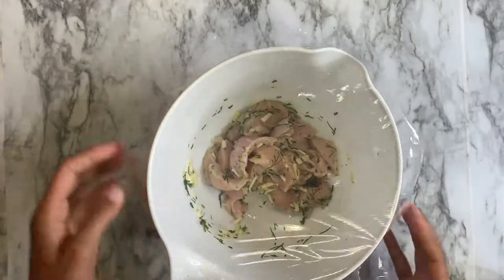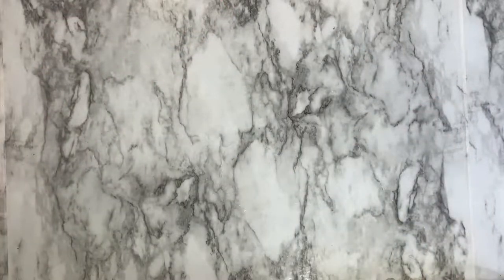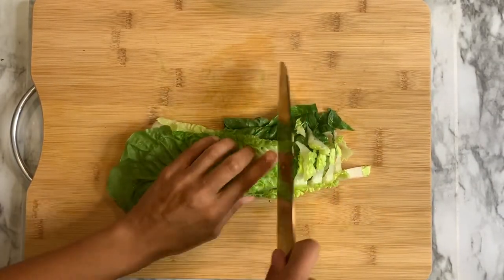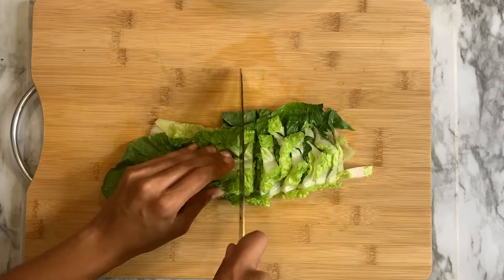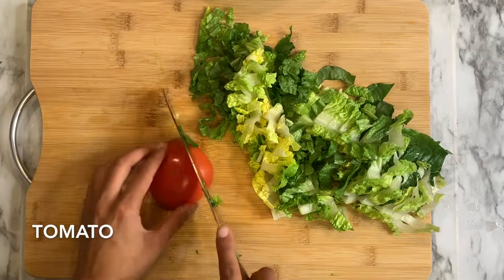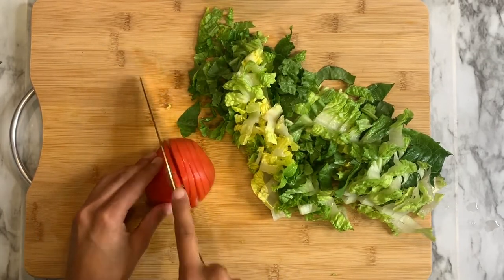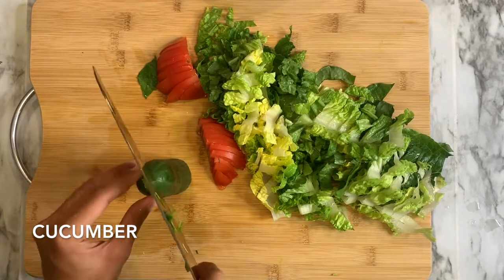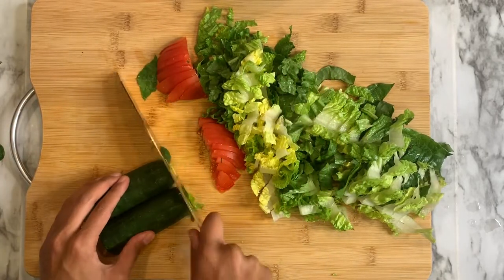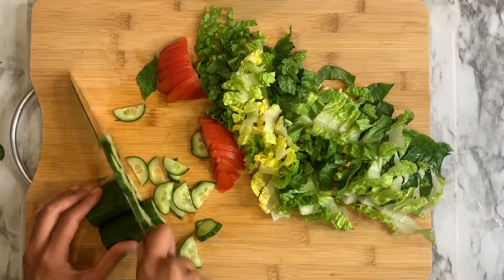Alright, so now we have some saran wrap. Y'all tell me, when have you ever seen saran wrap not stick to everything? It didn't stick there — it defied gravity. Alright, now we're starting with our little salad. We're going to chop a little — you know, like a Greek salad. Tomato and then some cucumber. The chopping done in this video is impeccable.